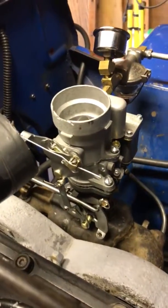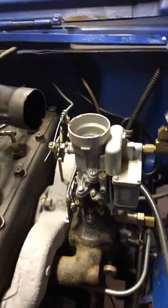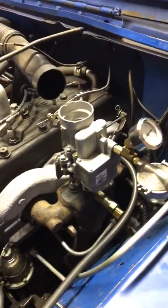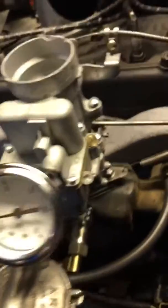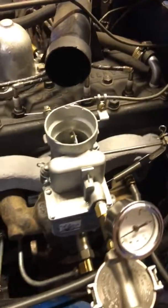55 without a problem. Cruise is best between 45 and 50, as all these old Jeeps do. No hesitation, no stumbling. Maintained 35 on a 4% grade in third gear, so I'm very pleased with it.